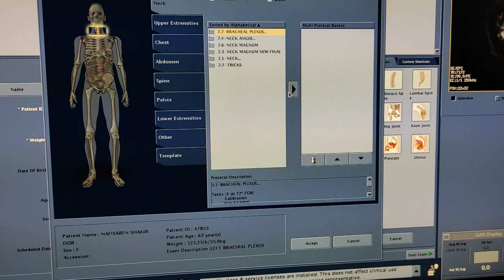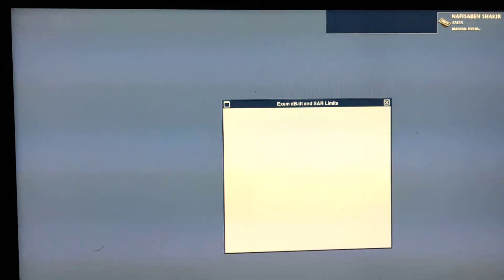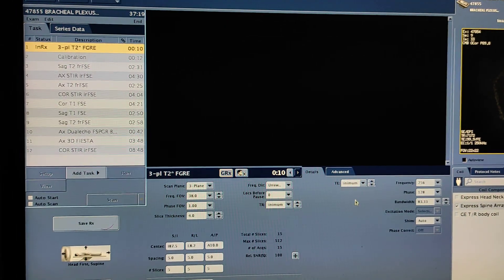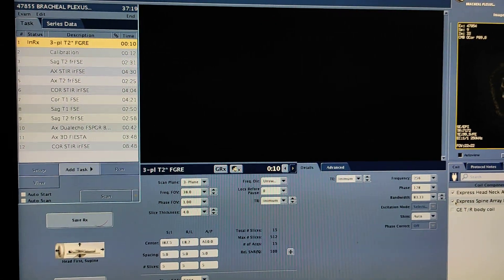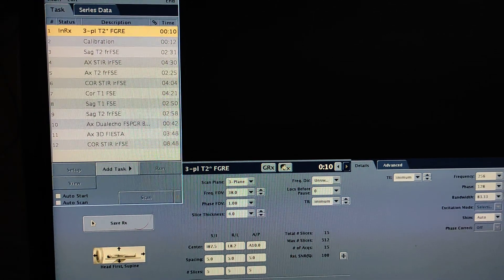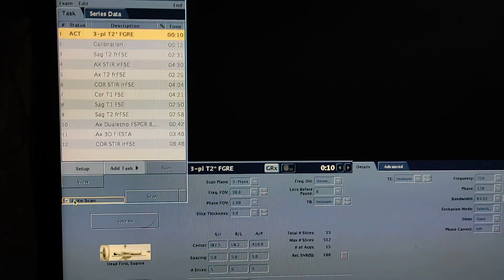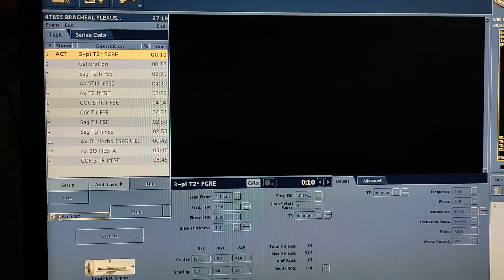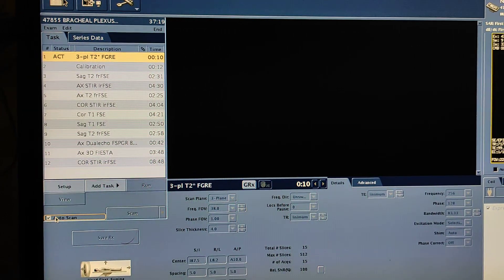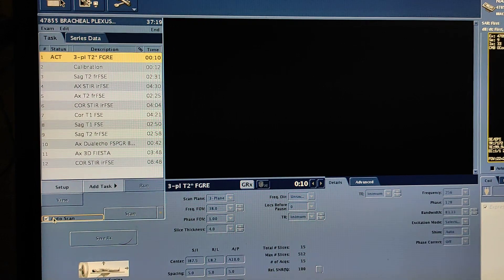From here you have to select the protocol. Here is the protocol of brachial plexus. Start exam — first of all we have to take a treatment localizer. Your scanogram should be in a large FOV so that it can cover the region of brachial plexus. The protocol for brachial plexus is: coronal STIR, coronal T1, axial STIR, T1, and T2 sequences. You can take either fat sat or without fat sat.